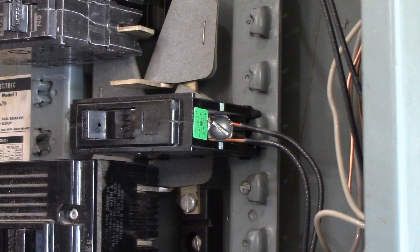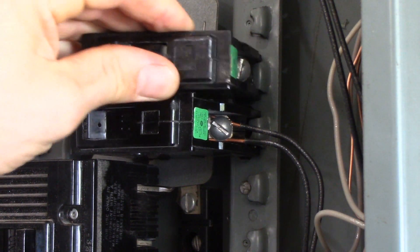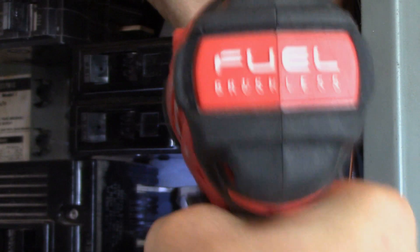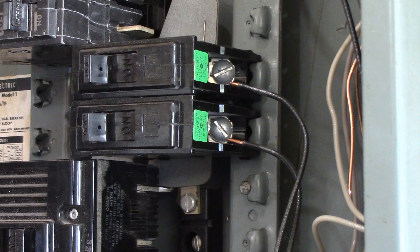If you do have an overloaded breaker, you need to add another breaker into the panel. If there's room, it's real simple to do that — there are extra spots in the panel, you pop another breaker in here, and then move one of these wires up to the other breaker. Just like that — we no longer have a double tap circuit breaker.